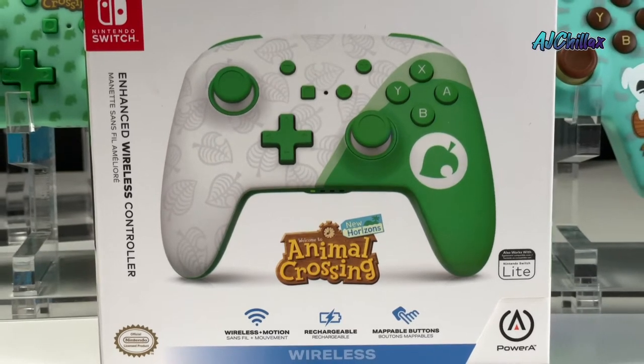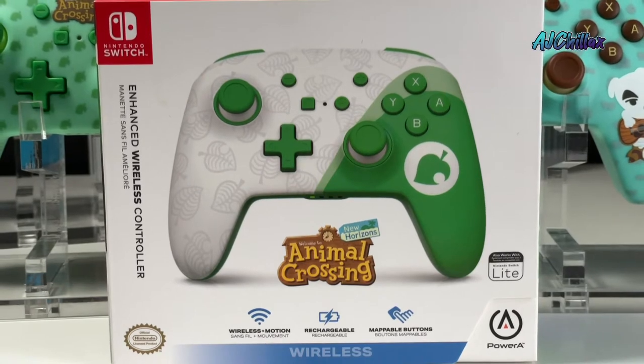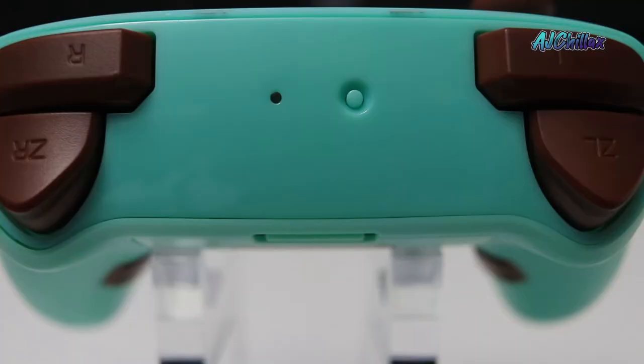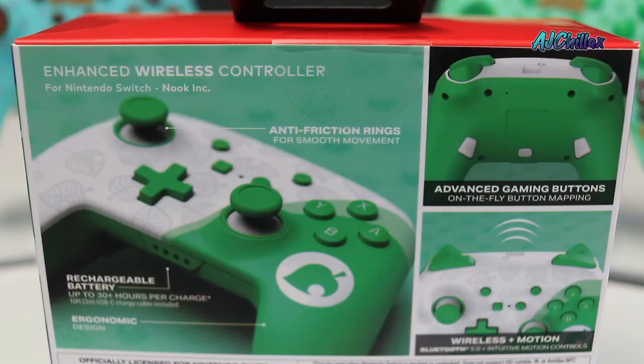What's going on guys, it's AJ Chillax and today we are going to take a look at the new Animal Crossing Nook Inc. Enhanced Wireless Controller for the Nintendo Switch. So is this the standard Animal Crossing controller that we have been seeing from Power A, or is there something different about this controller? Let's take a look.